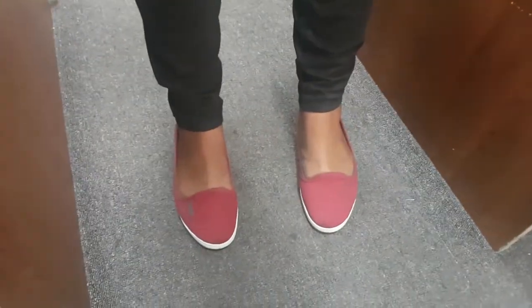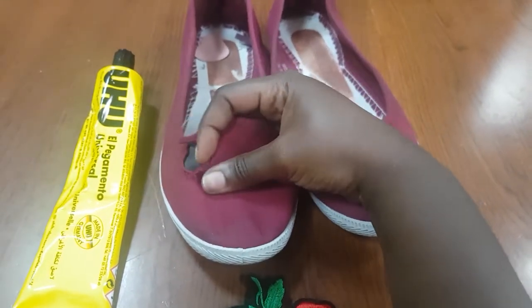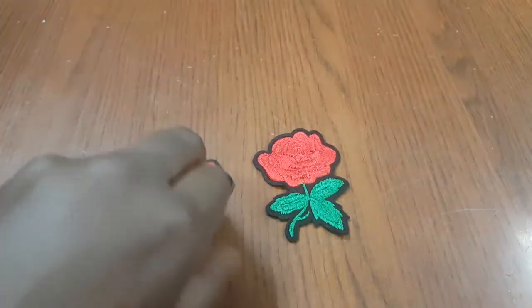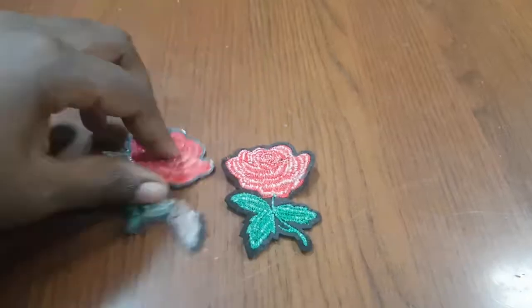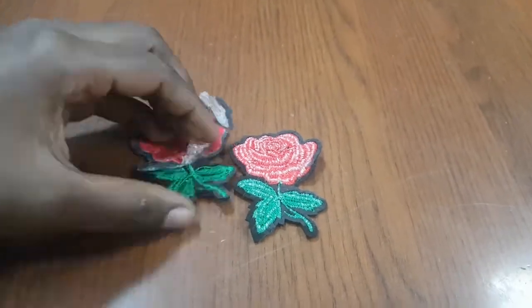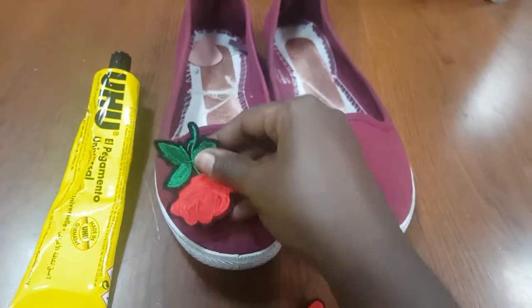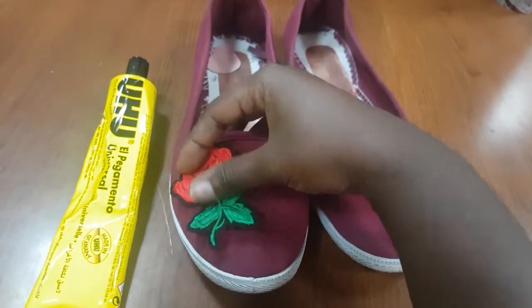Do not throw away those shoes just because of a tear — just add some applique and it will look like the hole never even existed. On the back of this applique is a rubber adhesive which needs high heat to glue, but I will remove this and simply use the UHU glue. Decide where you want to place your applique, apply some glue, and voila — you have a brand new looking shoe.